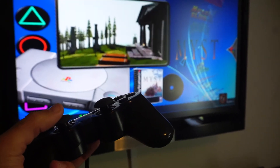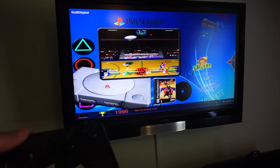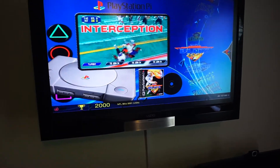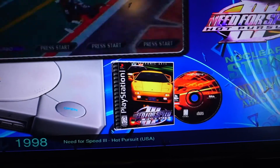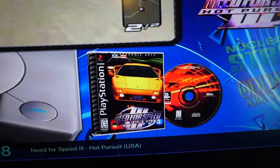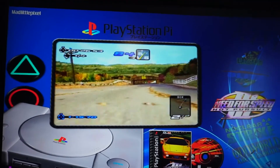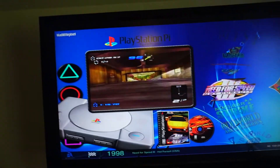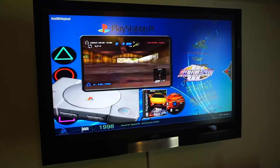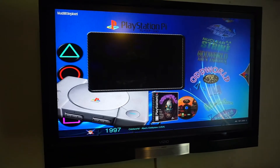I've got it on mute, I'll take it off for a second. As you can see, here are some of the games — NFL Blitz, and each one includes the disc image, the case image, a logo, a video preview, and all that. Thanks to Mad Little Pixel for putting this image together — it saved me a lot of time. All kinds of different games and they do work.